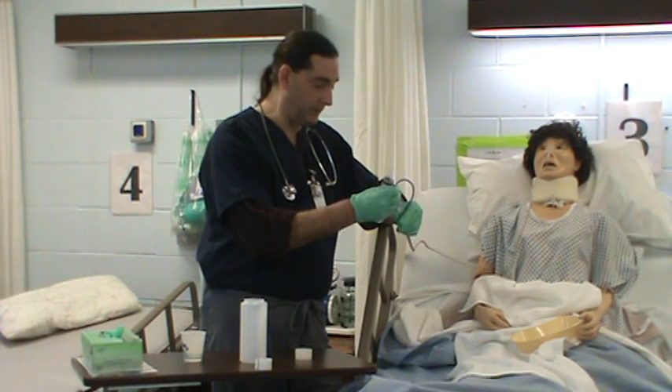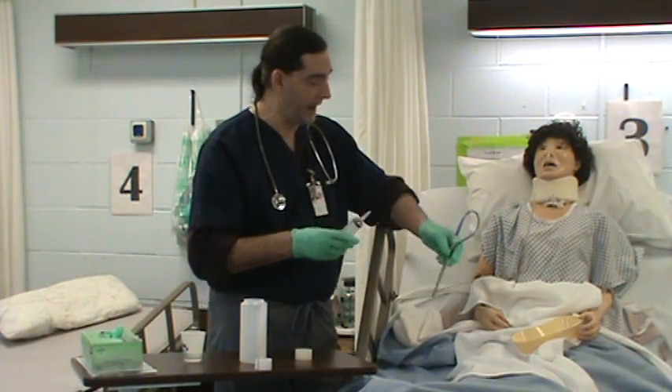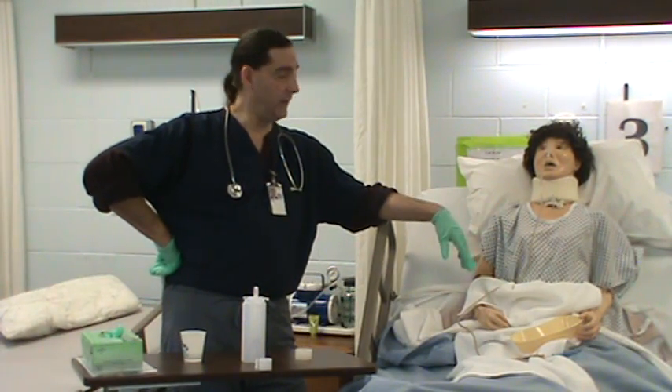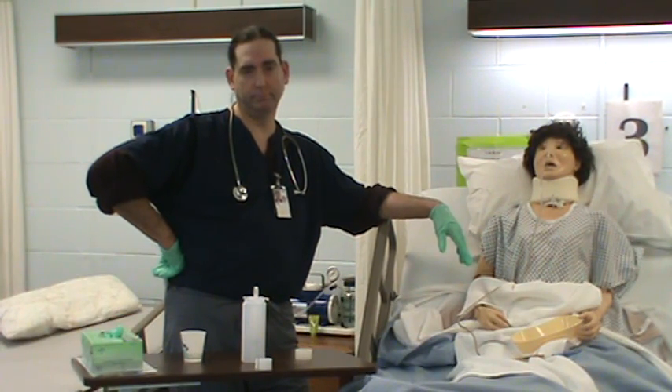We are also going to get a chest x-ray to verify placement of the NG tube.